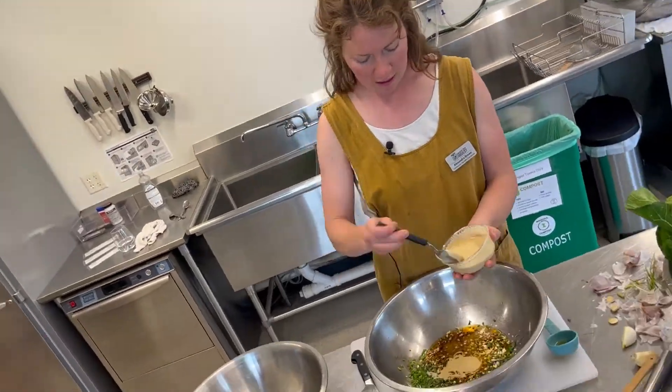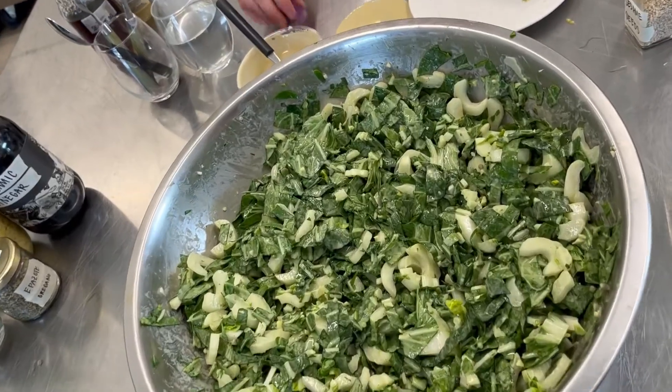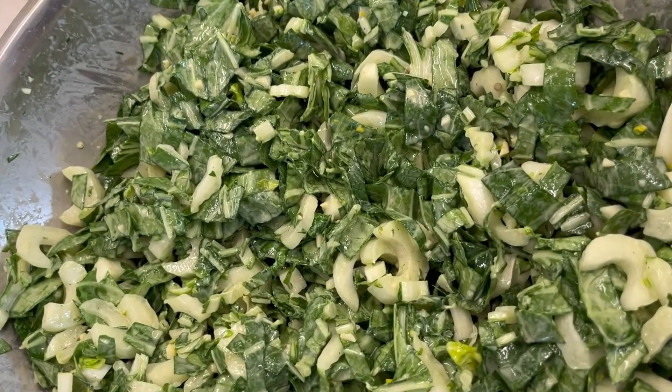I'm going to use tahini, sesame oil, lemon juice, salt, pepper, garlic, and a few herbs we have on hand.